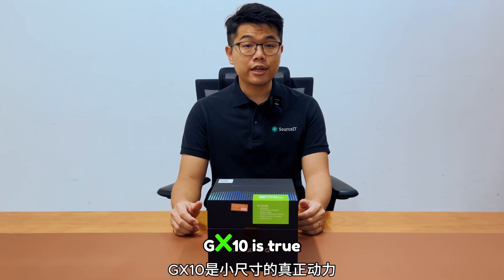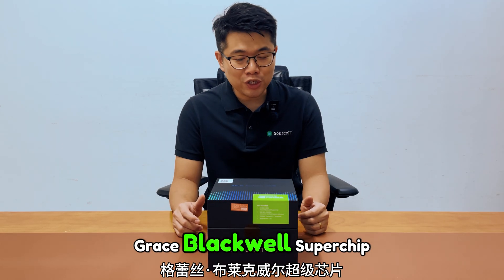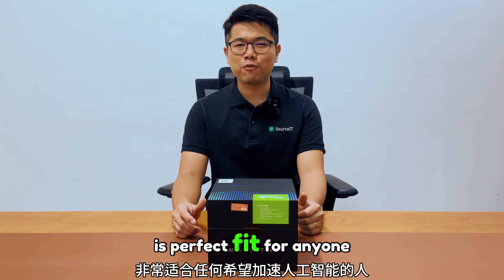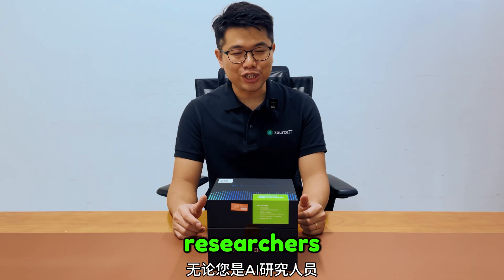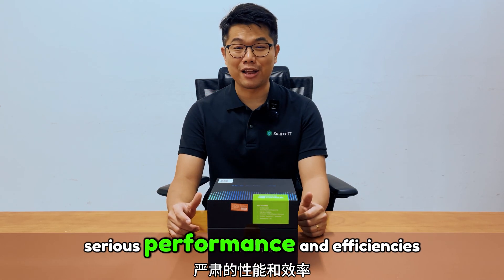Overall, the ASUS SN GX10 is a true powerhouse in a small form factor. With the NVIDIA GB10 Grace Blackwell Superchip, massive unified memory and superior cooling design, it's a perfect fit for anyone looking to accelerate AI workloads without taking up much space. Whether you are an AI researcher, data scientist or educator, this machine delivers serious performance and efficiency.